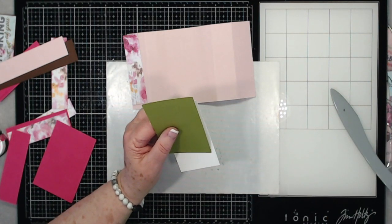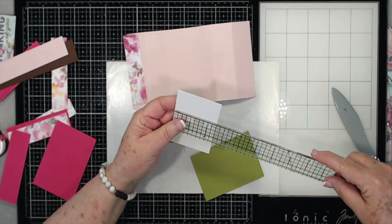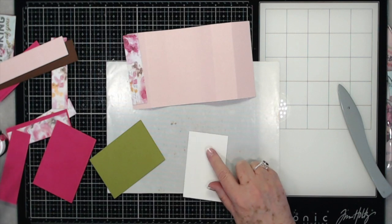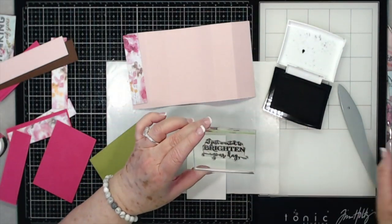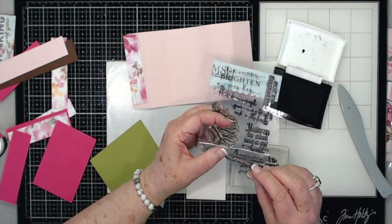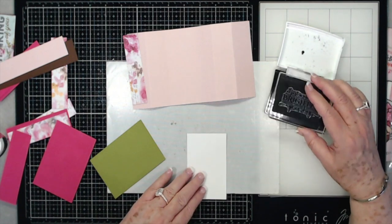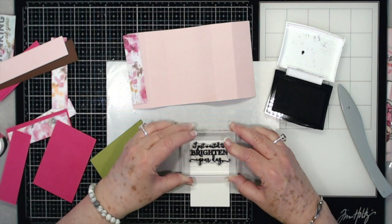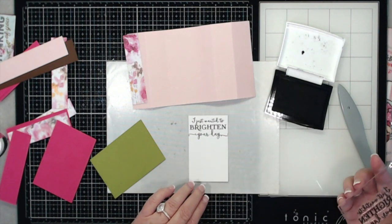The base mat is cut at 2¾ by 4 inches. The top piece is cut at 2½ by 3¾. We're going to go ahead and stamp on this one before I put it down. I'm going to use some VersaFine black ink, and this is a stamp set — My Sentiments Exactly Floral Encouragement. I'll link it below if I can find it. I'm not real sure it's still available. On your sentiment, you need to put it close to the top, so just center it up there, press it down. There's the sentiment — that looks good.